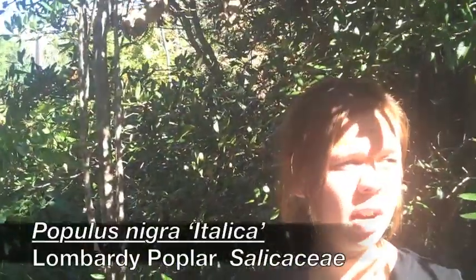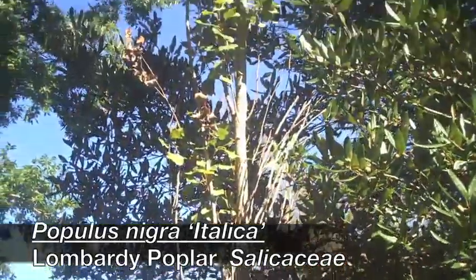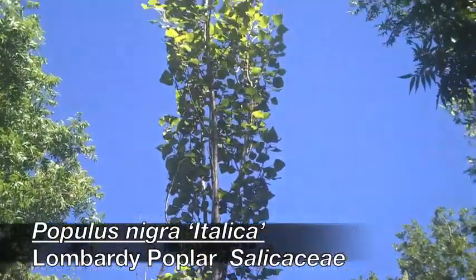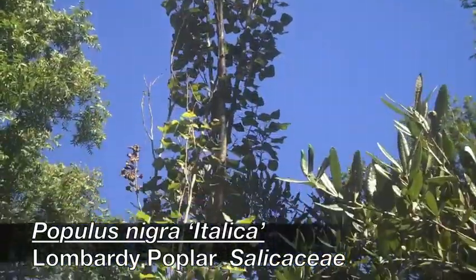Populus nigra cultivar italica, Lombardy poplar — I almost called it loblolly, that's not right. It's number 11, right? I think it's number 12. No, it's number 11. It's number 11? Yeah.